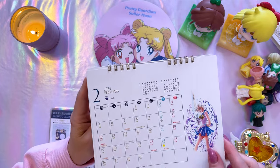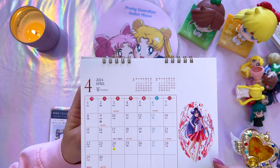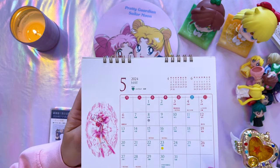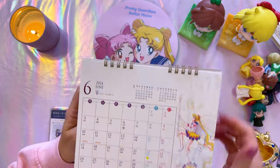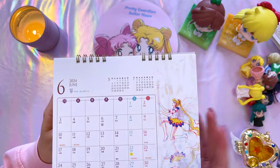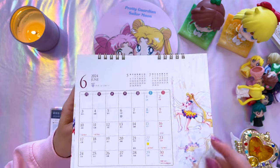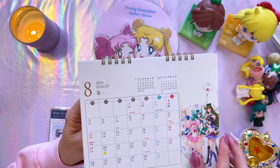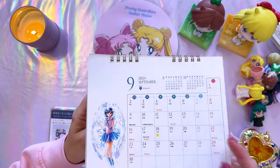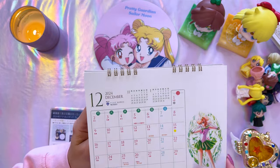So we have Saturn, then Uranus — a February baby — Neptune, Sailor Mars for April. Chibiusa and Sailor Moon share the same birthday at the very end of June, so they put Chibiusa on May. Then we have Sailor Moon — this beautiful new art — her birthday is June 30th. Then all the Sailor Guardians for July, all the outer Sailor Guardians for August, Mercury for September, Venus, then Sailor Pluto for November and Jupiter for December. Very cute — can't wait to set this up on my desk.